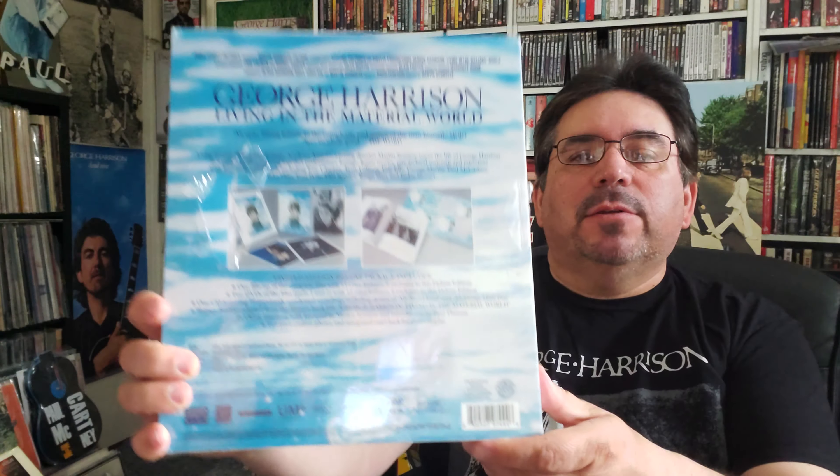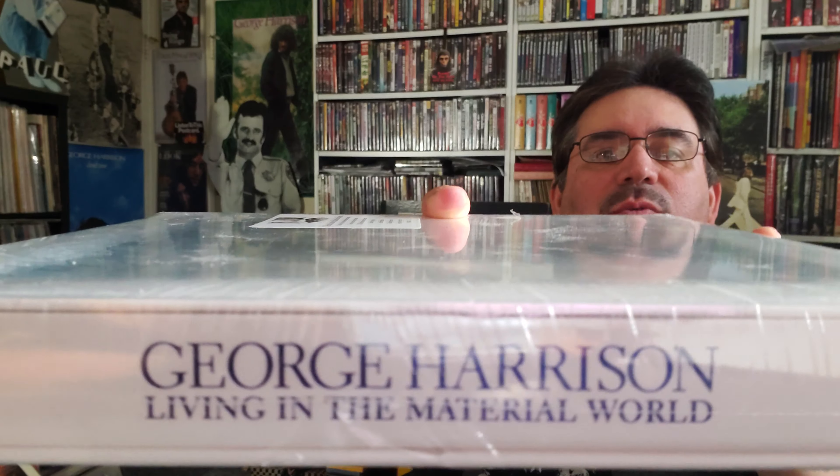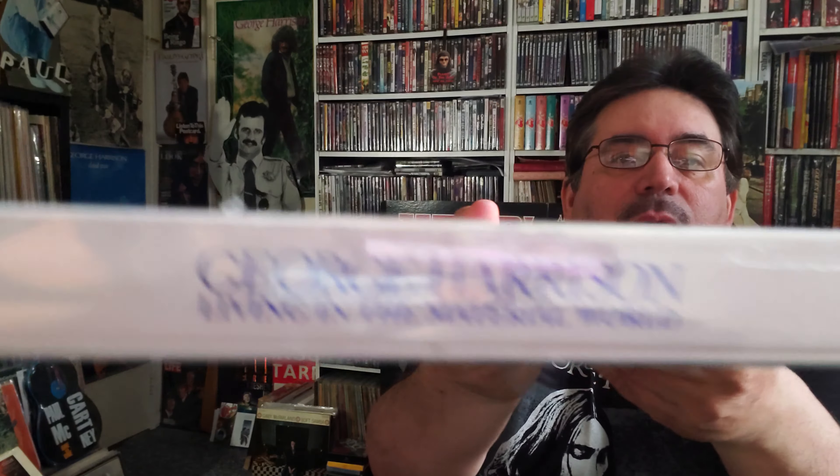Hi everybody, very excited to be making this video where I'm going to be unboxing this George Harrison release from 2011, all those years ago now. It was the Living in the Material World set, but I didn't even know or even remember it was out then, so I was able to pick this up rather late in the game. For those of you who really enjoy unboxings, stick around because the next bunch of videos are going to have other kinds of unboxings of Paul McCartney archive sets and so forth. Let's do it.